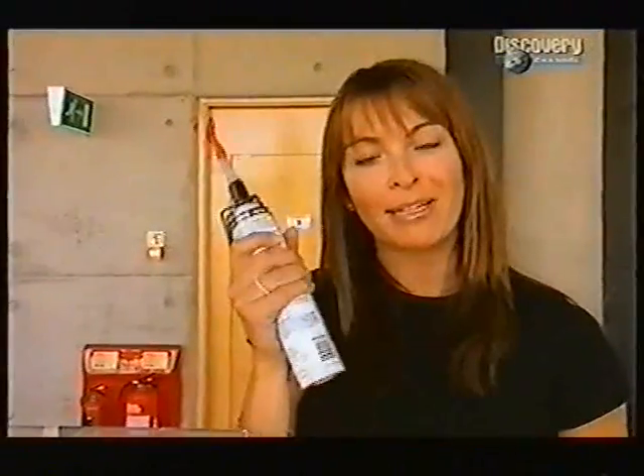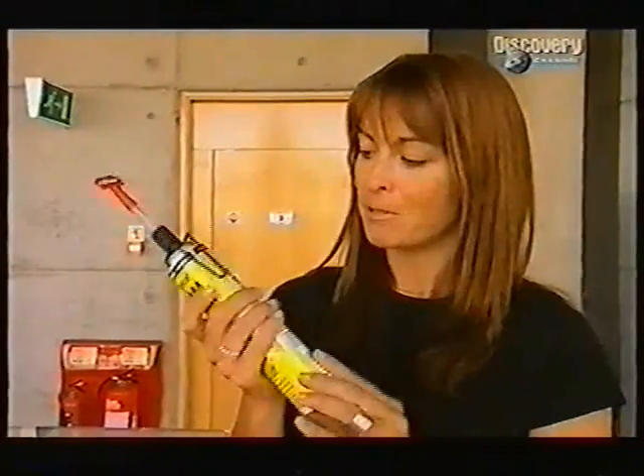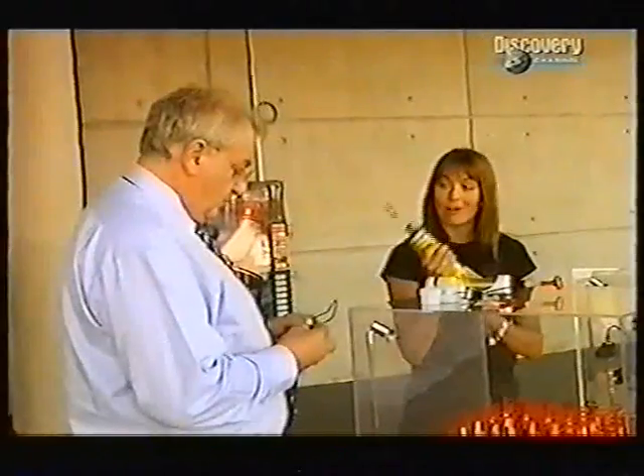Now then, you've all seen one of these before, haven't you? A sealant dispenser. Well, I have the inventor standing right next to me here, Bernard Frutin.